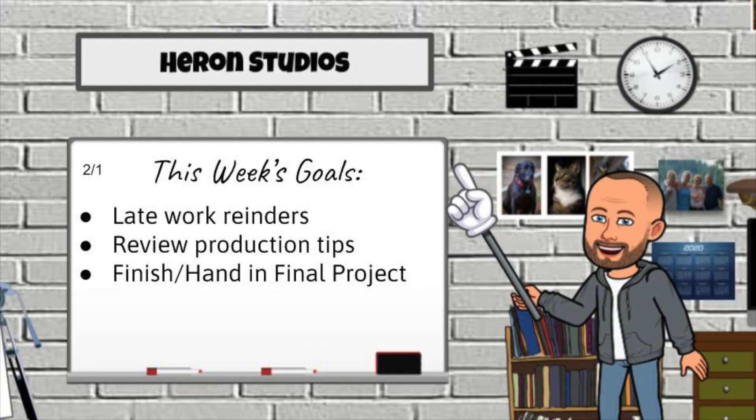We're also going to talk about the top five production tips. For my video students, you saw this in an earlier video where we talked about some of the basics. We'll quickly review that, but then you can jump ahead in the video to our finishing piece. We'll have one more video next week where we're going to celebrate some of the awesome work we've done, and you're going to have a little exit survey. So let's jump right into this week's goals: late work reminders, reviewing those production tips, and finishing and handing in your final project.